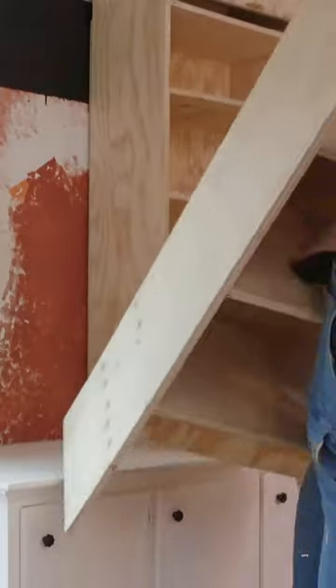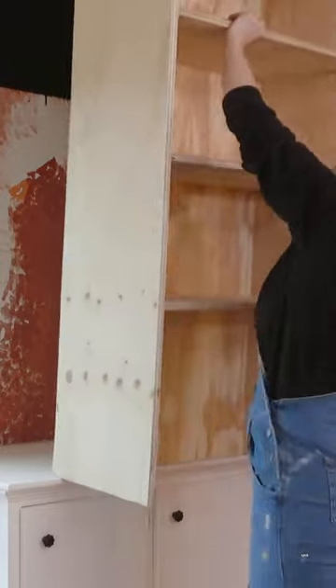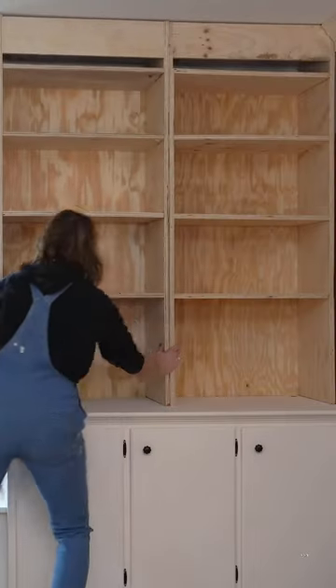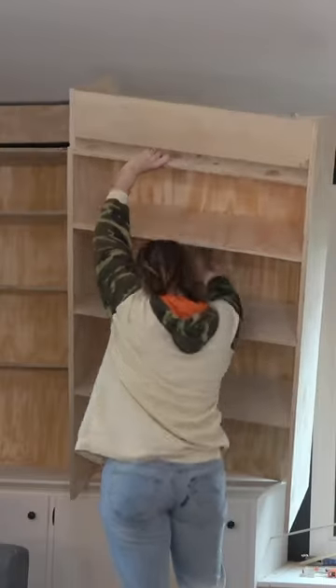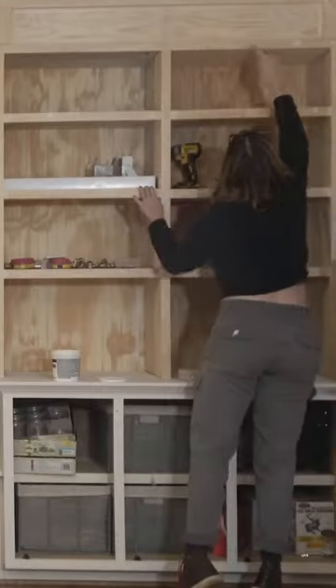I wanted to break up the space on each side and have a middle piece, so this created another visual aid drawing your eye up. I then repeated the whole process on the other side.